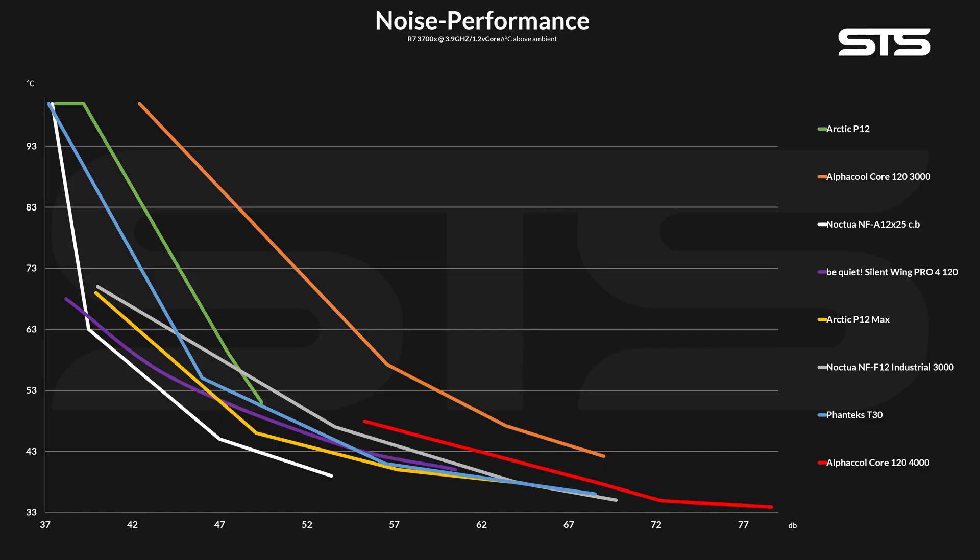We will get to that, but let's first take a look at that noise-to-performance graph. Oh yes, this is a lot better. Mind you, it is still very far from good. This is good, this is one of the best, and this is the Core 4000. But compared to the other two Core 120mm fans we had, from about 50% of its max speed down to 10% of it, in that complete range, the Core 4000 beats the crap out of both other fans.